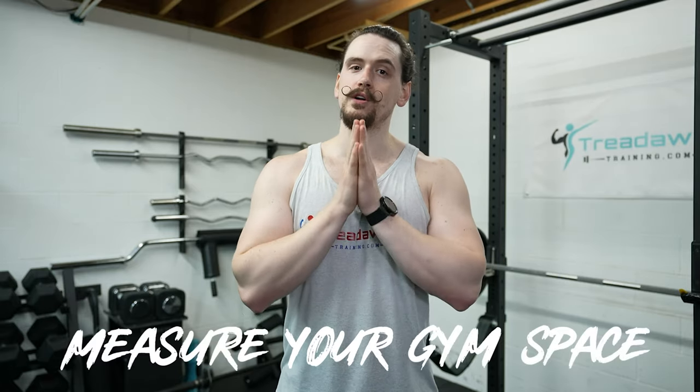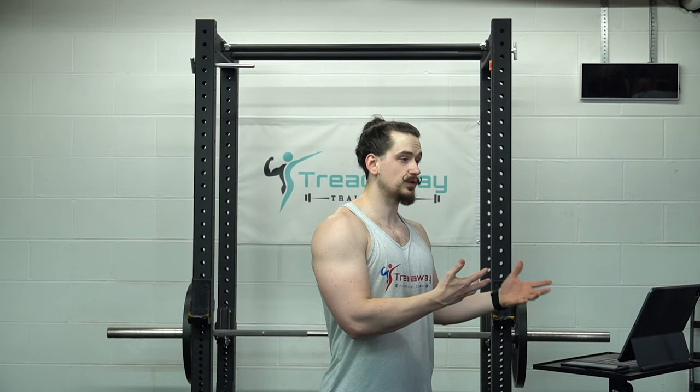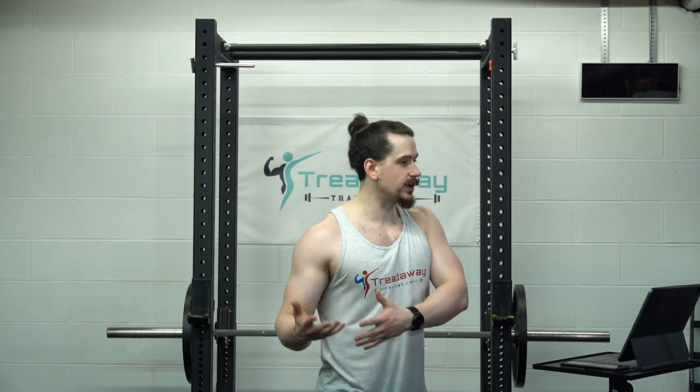Number one: decide where your home gym is going to be and take measurements of that space before looking at home gym equipment. Is your gym going to be in a garage or basement? Is it going to be in a spare bedroom? Are you going to have a permanent setup, or is it going to be something you'll have to store away in a closet after each workout? The amount of space you have available will determine what equipment you can have. Maybe you don't have space for a full-length barbell and rack — you might have to go with a short bar and squat stands that you can store away when done.